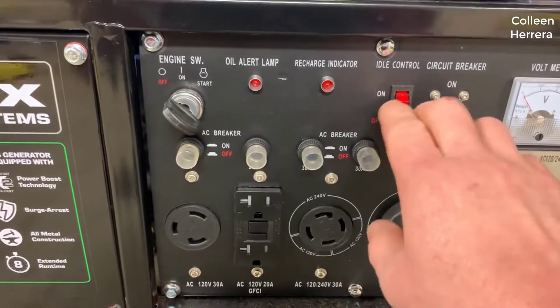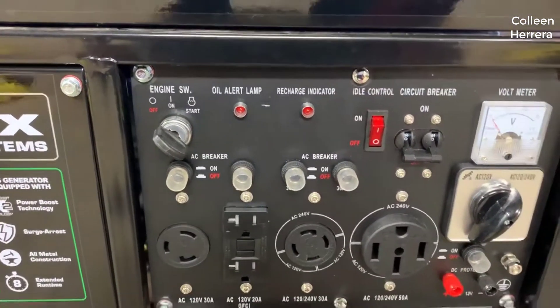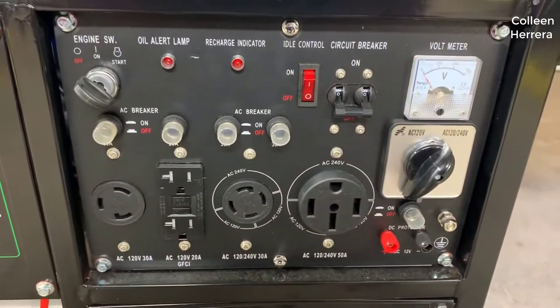I should mention real quick that I actually found a pretty good deal on this generator. I'll put a link to that deal in the description below so you can check that out if you want.